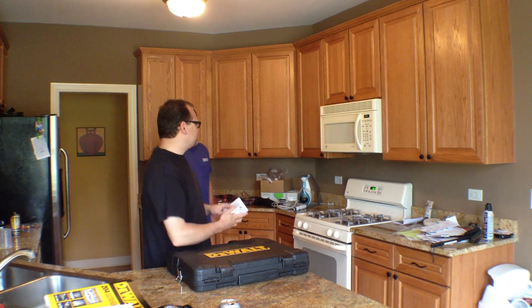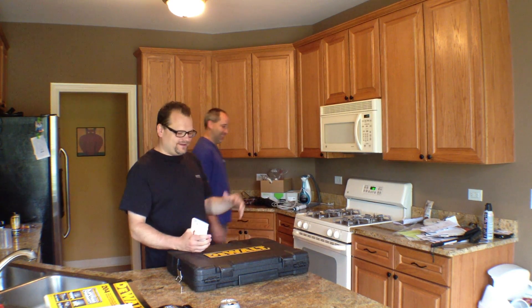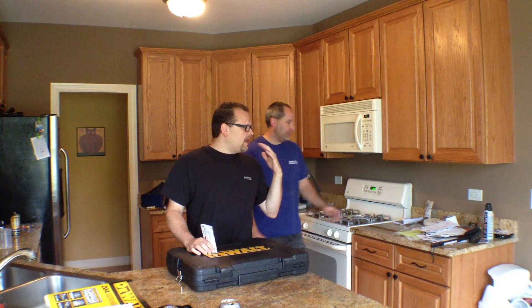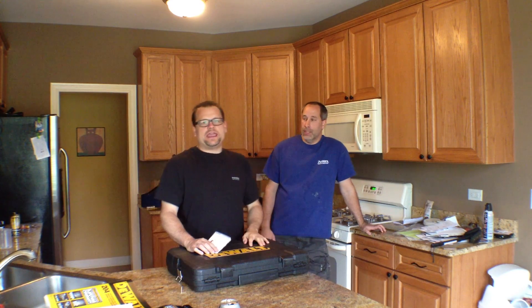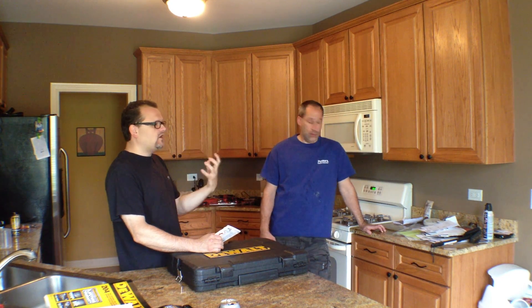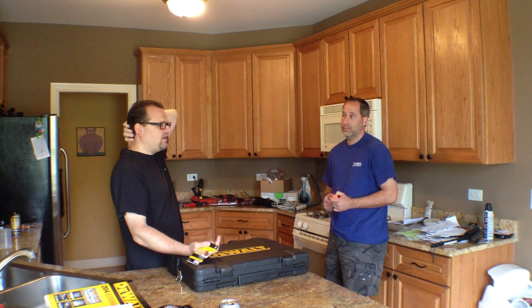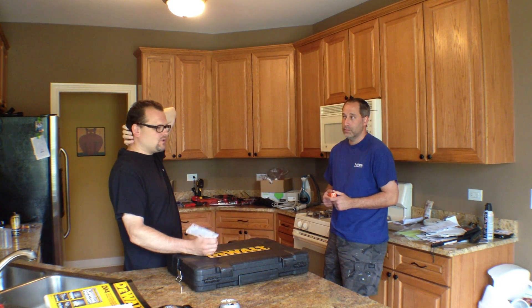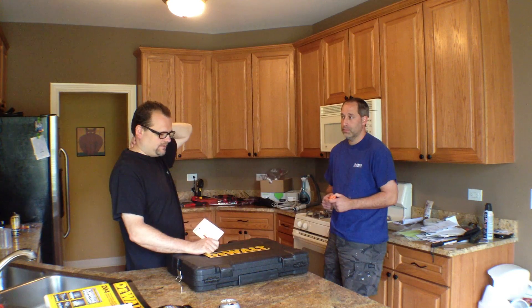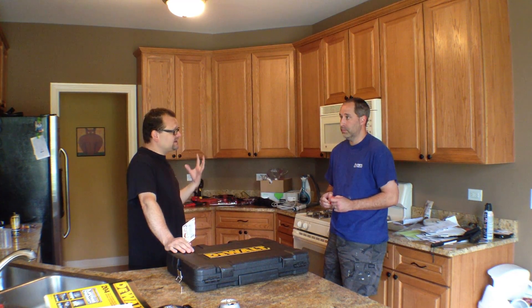What's up everybody, Tools in Action — we got Enrique here and we're in the kitchen talking about Klein tools. Klein's been around for many, many years; they build really quality tools. I have a pair of wire cutters from Klein and I love them still today — I think I've had them for about five years but they stay sharp and they're one of my go-to tools.